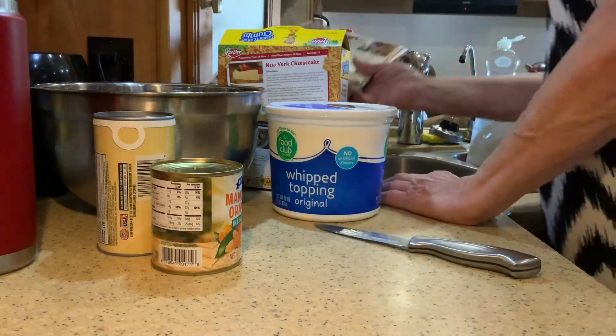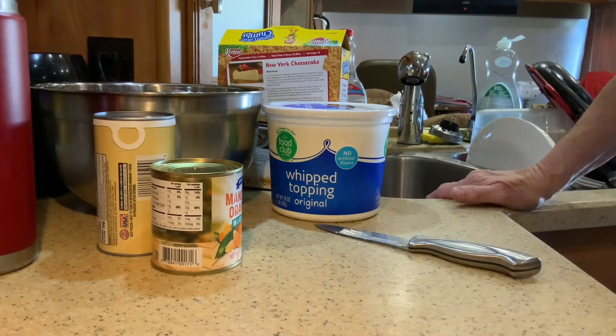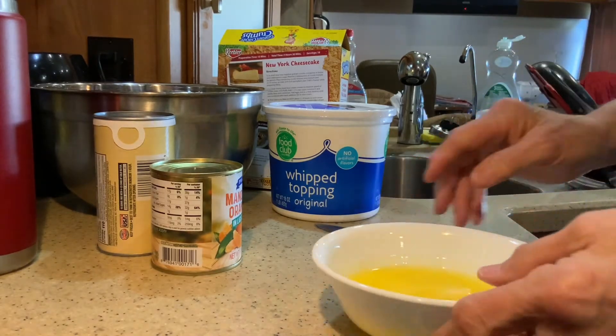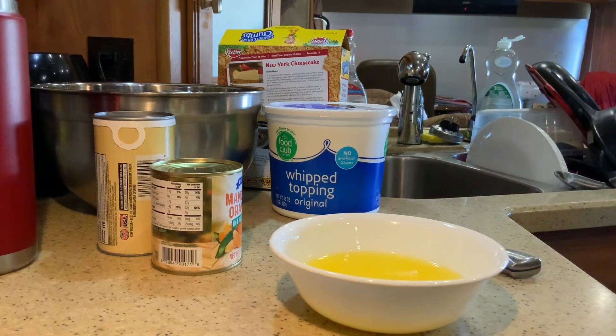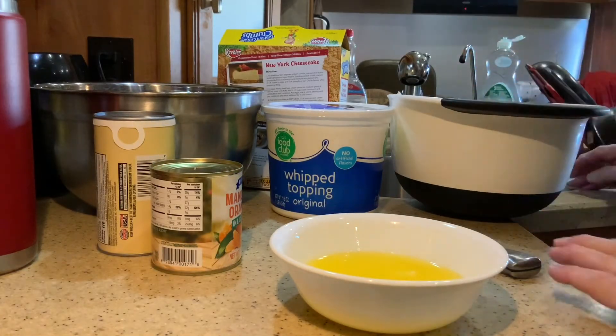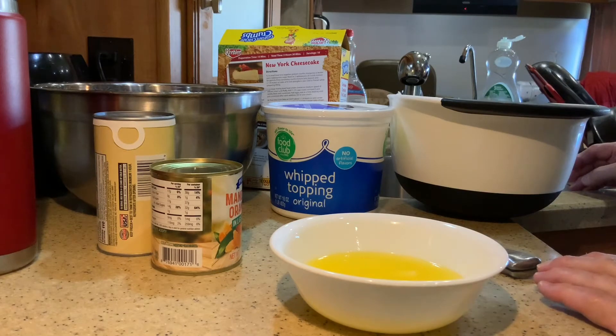For millionaire pie, the first thing we do is melt our butter. It is melted. What I do first is get a smaller bowl and measure our graham cracker crumbs. Most of the time I just guess, but since I'm showing y'all how to do it, I'm going to measure it. It calls for a cup and a fourth of graham cracker crumbs.